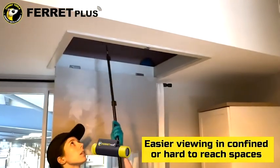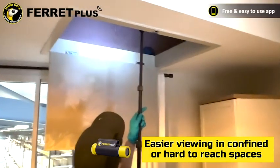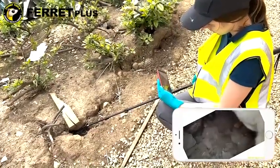Simply attach a Ferret stick or compatible pole to your Ferret Camera for highly controllable viewing using the free app on your smart device. Use it for navigating hard-to-reach or hard-to-access spaces when looking for pest activity.